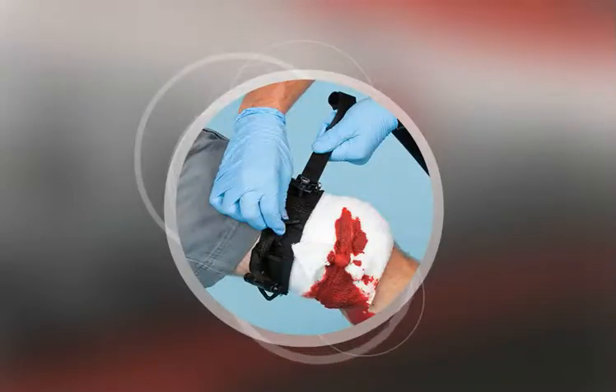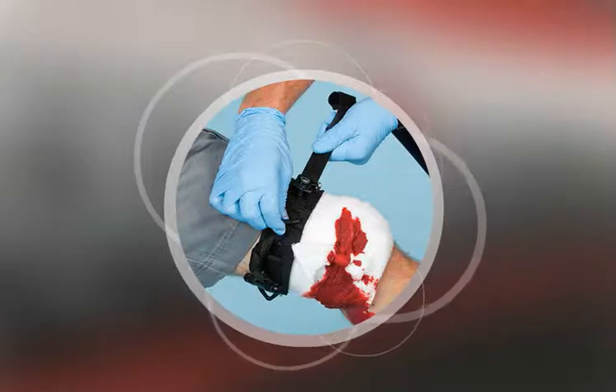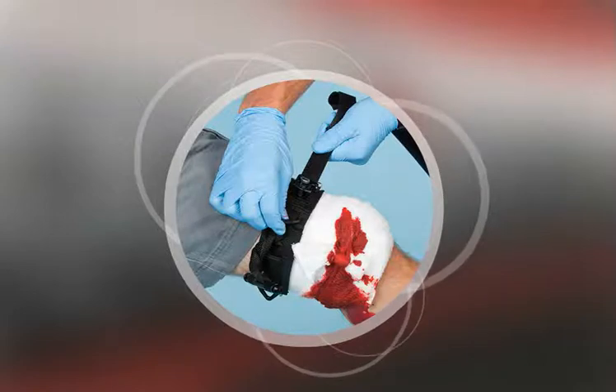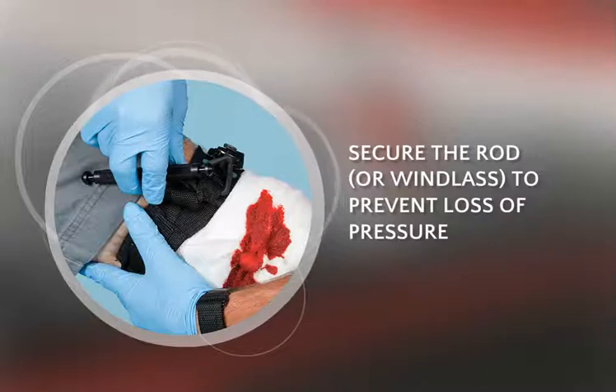To use a manufactured tourniquet, place it around the limb approximately 2 inches above the wound, but not over a joint. Secure the tourniquet in place by pulling the strap through the buckle. Then, tighten the tourniquet by twisting the rod, otherwise known as the windlass, until the flow of bleeding stops.